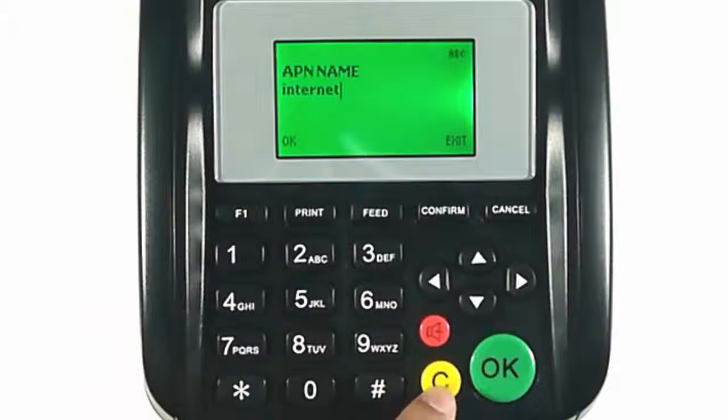Select GPRS. Enter your network APN details. If you are in the UK and we have supplied you with a SIM card, then you can copy the APN details I use.